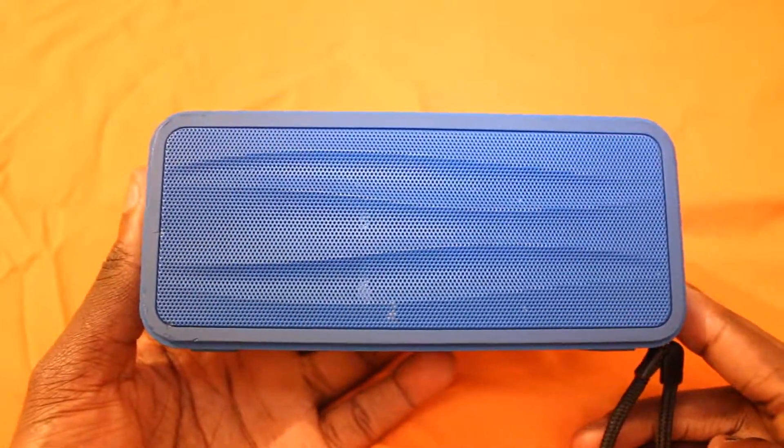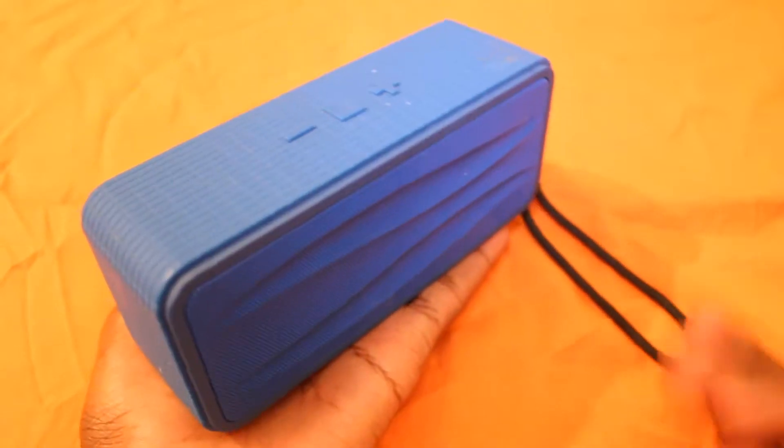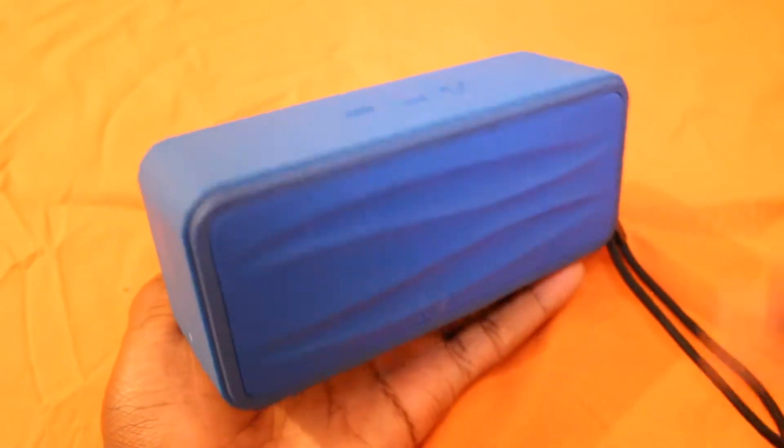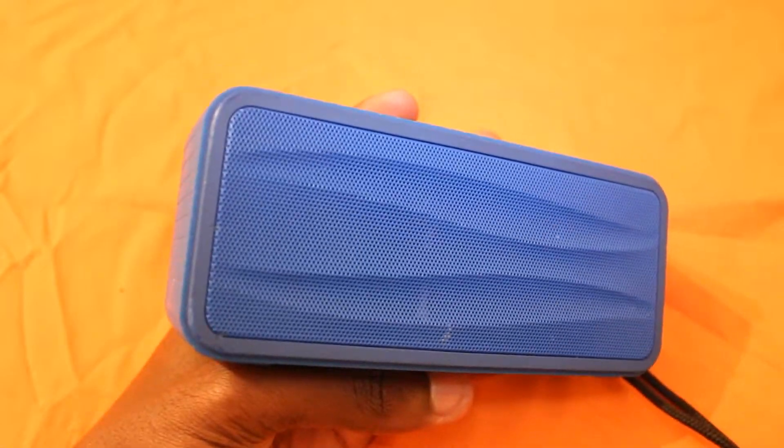I think it's a great speaker. If you're looking for one of those Bluetooth speakers that are quite small — I mean, it fits in my hand — it is small and you can just walk around with it, and it's very, very loud.